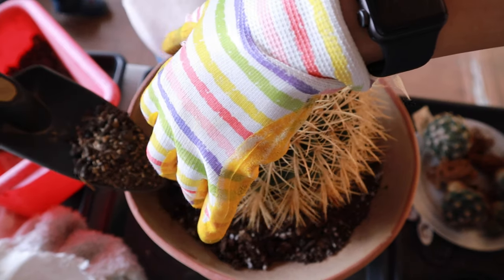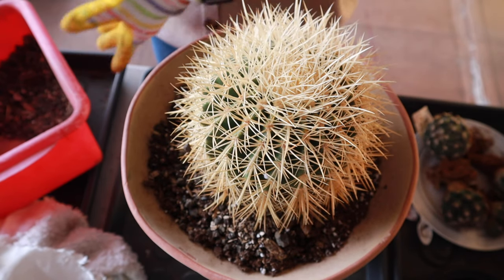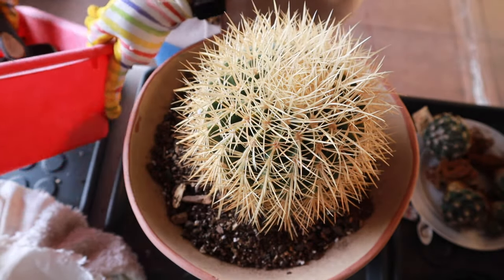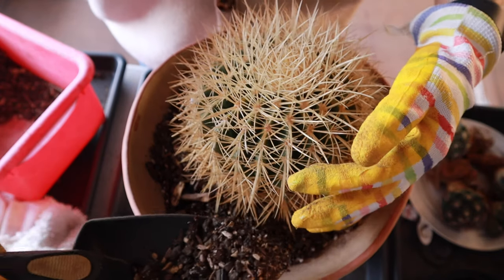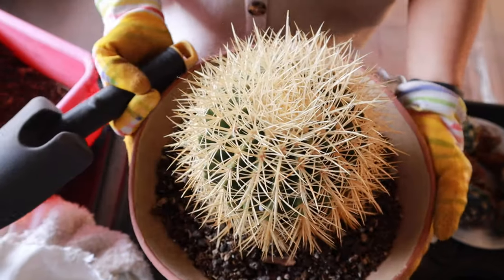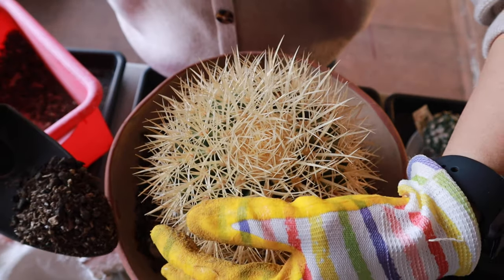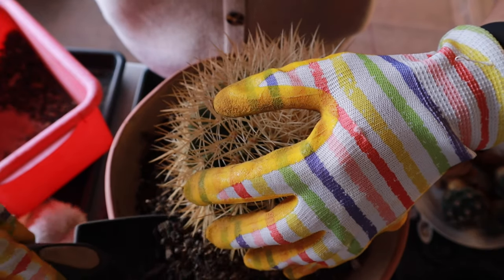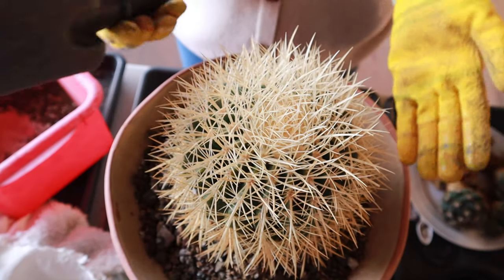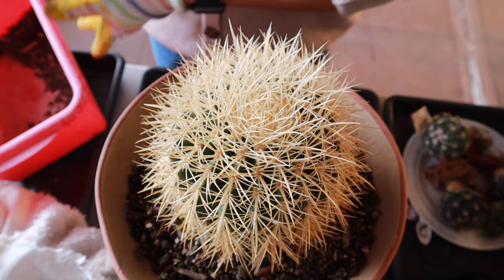I had to get more soil. I also made a video before when I repotted my other golden barrel — I'll put a link above this video so you can watch it. When I potted that one up it was about the same size as this one, but right now it has grown really big. As you can see, I just lift the barrel a little and fill it up underneath, slowly bringing it up to the height I want.